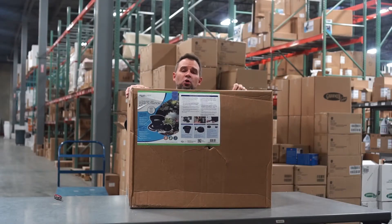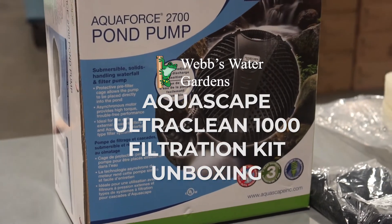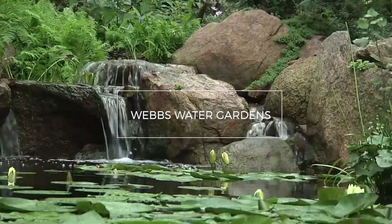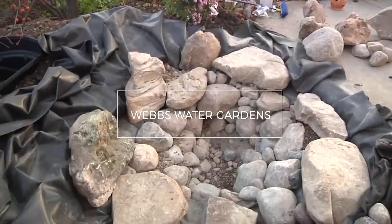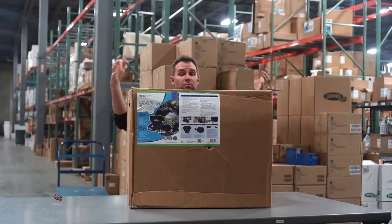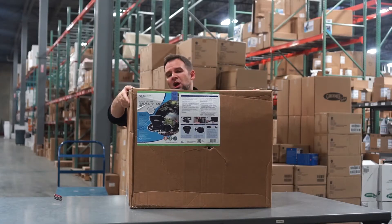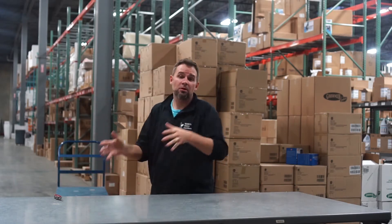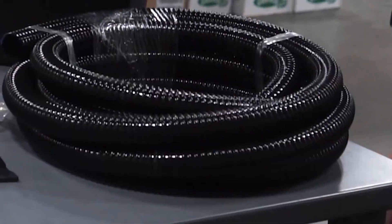Hey guys, it's Joe from WebZone Online, and today we're going to quickly unbox the Aquascape Ultra Clean 1000 Filtration Kit. This is a big box, so I'm going to go ahead and drop it down on the ground. I'm going to bring everything up on the table at once.